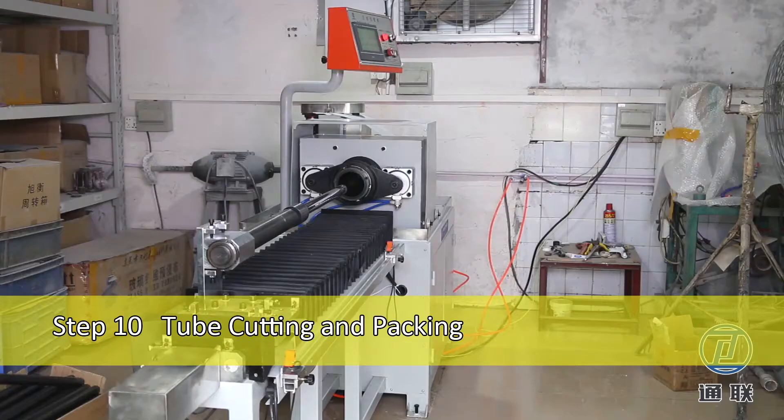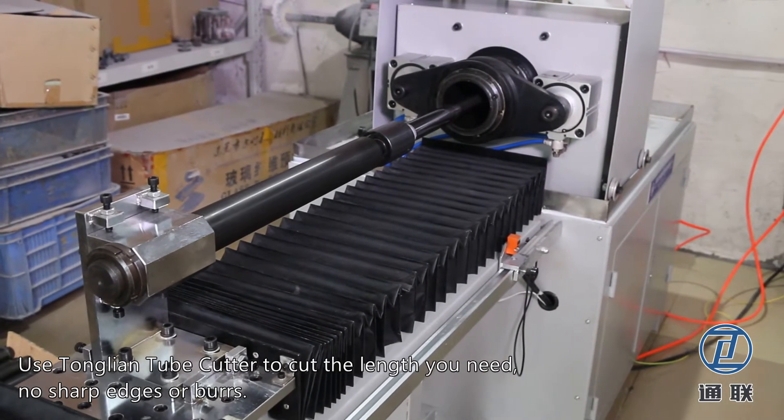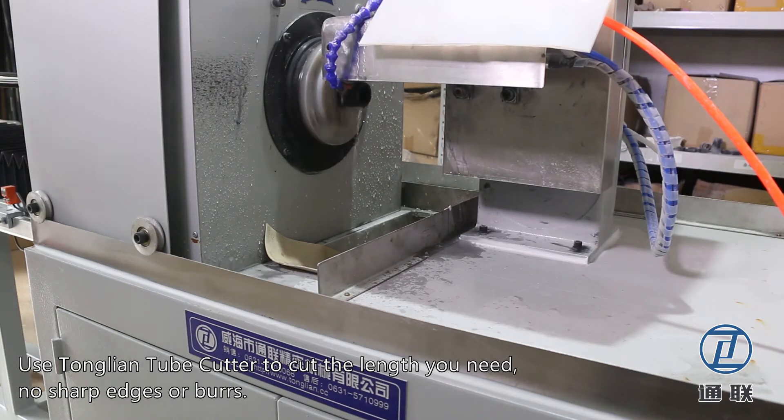Step 10: Tube Cutting and Packing. Use Tonglian Tube Cutter to cut the length you need. No sharp edges or burrs.